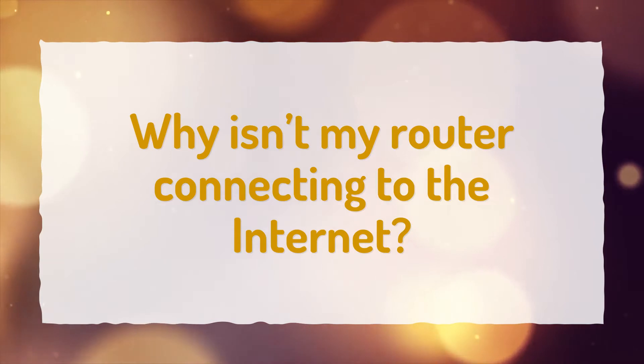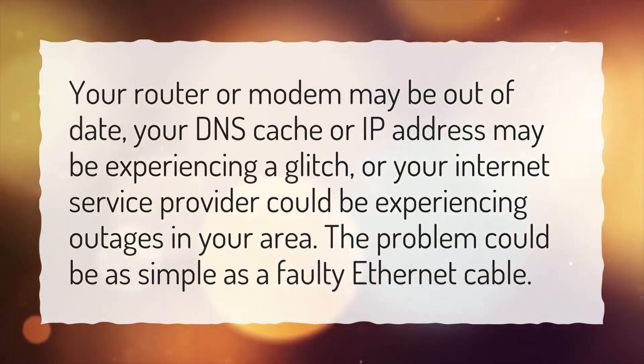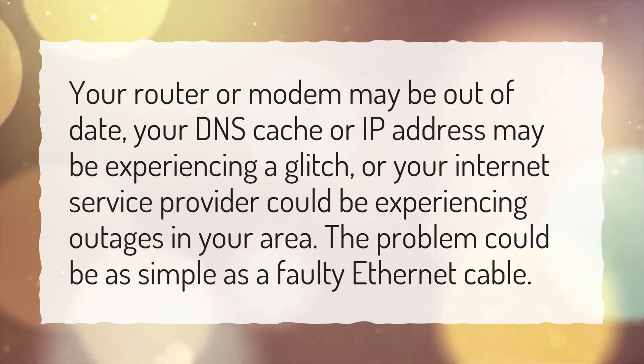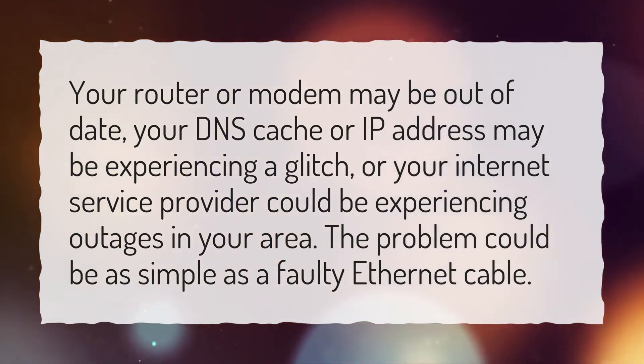Why isn't my router connecting to the Internet? Your router or modem may be out of date, your DNS cache or IP address may be experiencing a glitch, or your Internet service provider could be experiencing outages in your area. The problem could be as simple as a faulty Ethernet cable.